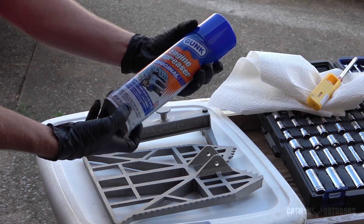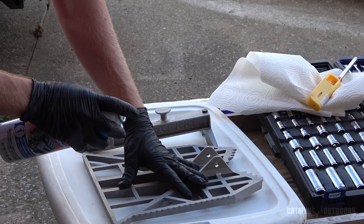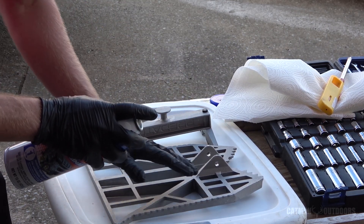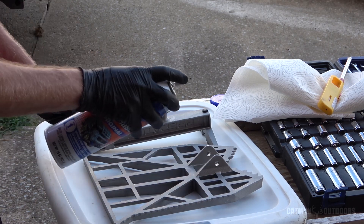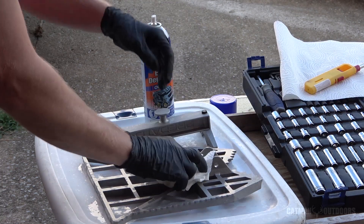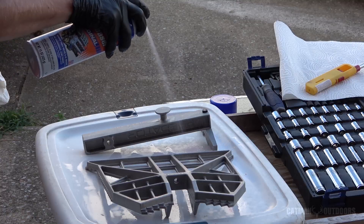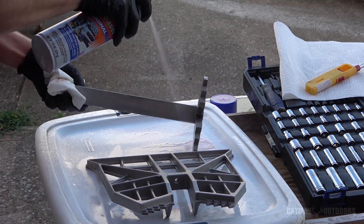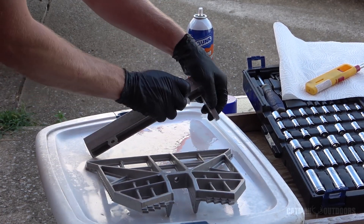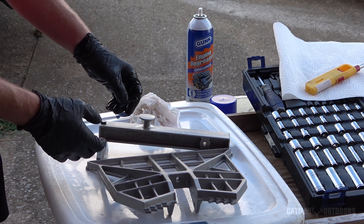This is a 3/16 hex Allen wrench here. I'm going to try something different this time — engine degreaser should accomplish the same thing as mineral spirits. Since this is already bare, clean metal and not dirty to start with, I'm just going to wipe it down with paper towels without scrubbing, because it's really not necessary with a brand new platform. Then I'll take it over to the hose and wash it off with some clean water.